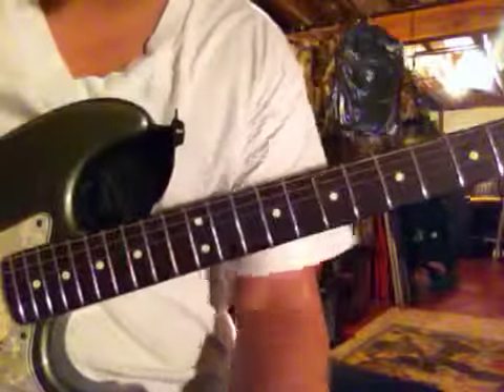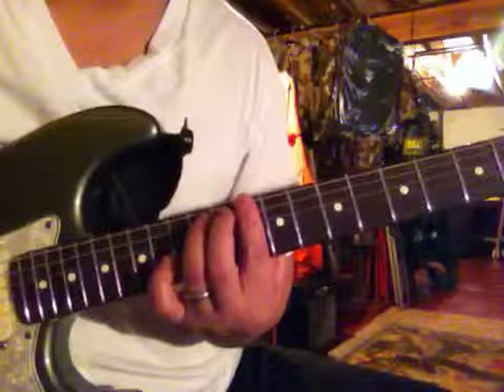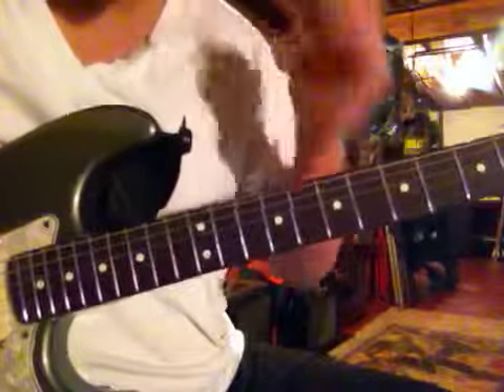Hey guys, here's lick number 3 in the key of F major. It's going to be played over a D minor 7th chord. And here's the lick. Just smooth like the other ones we've covered.